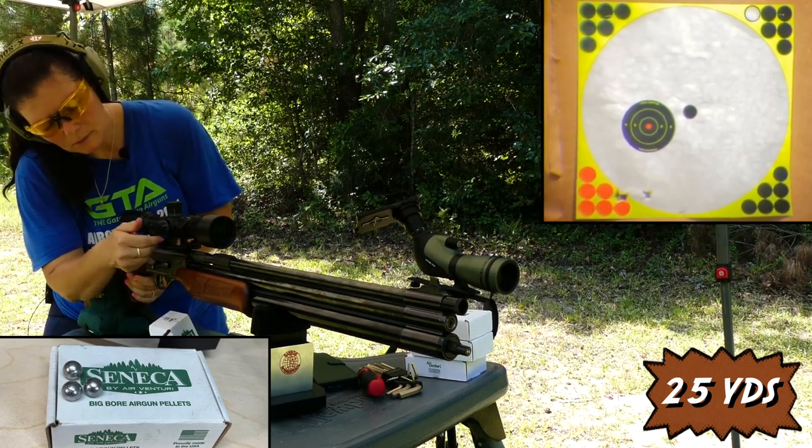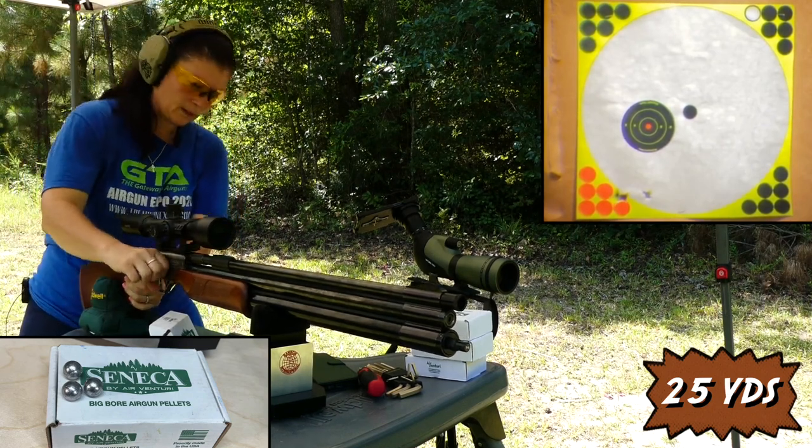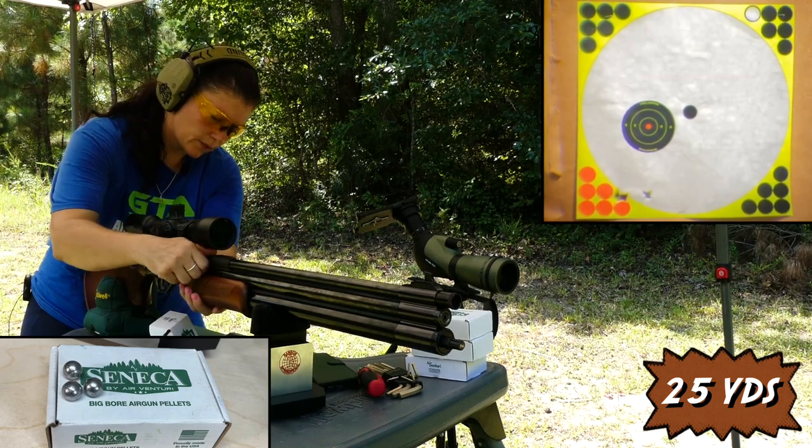I'm going to bring it right a little, but I think that was pretty center. You're supposed to load it before you cock it — my bad, guys.